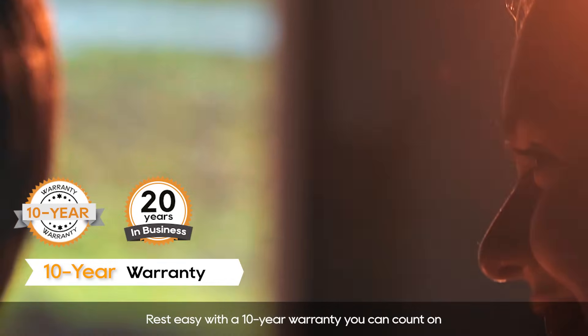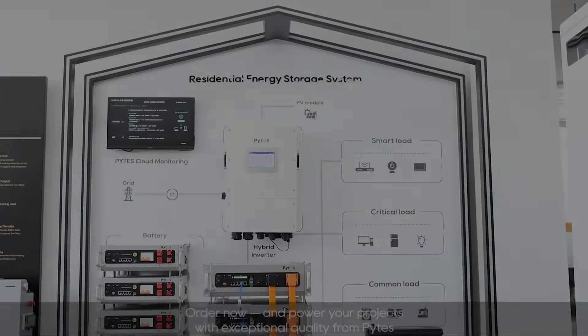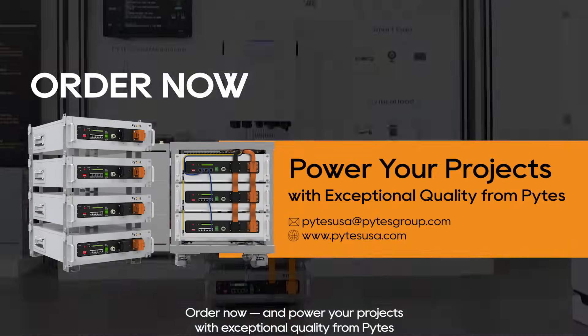Rest easy with a 10-year warranty you can count on. Order now and power your projects with exceptional quality from Pite's.